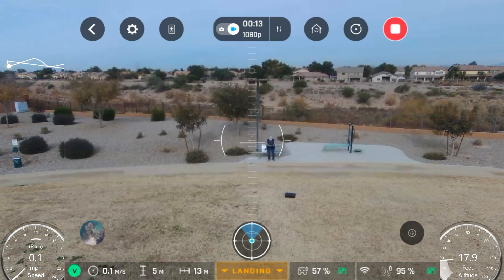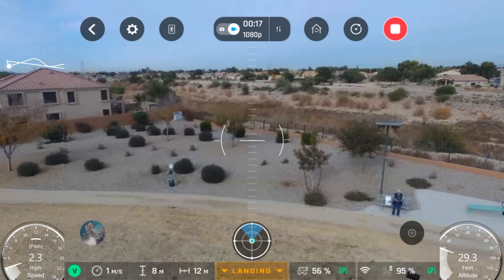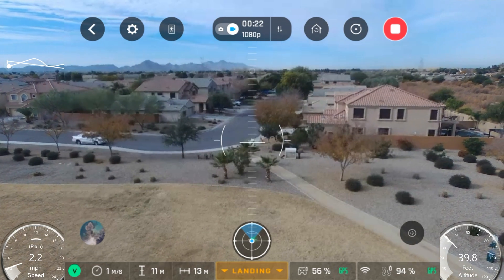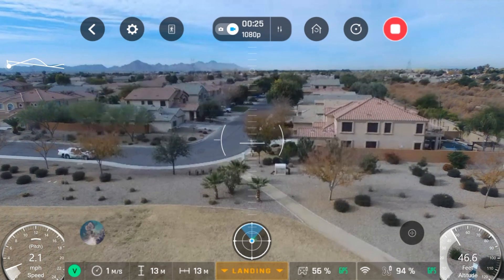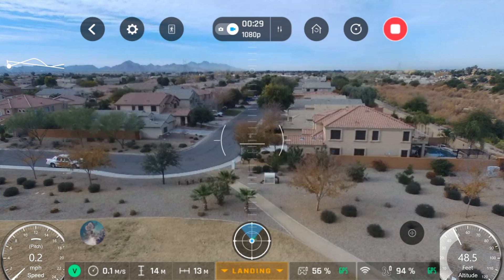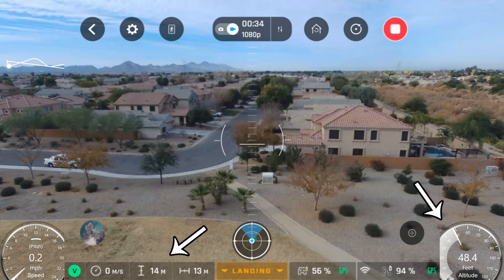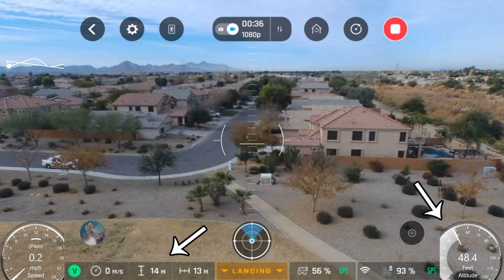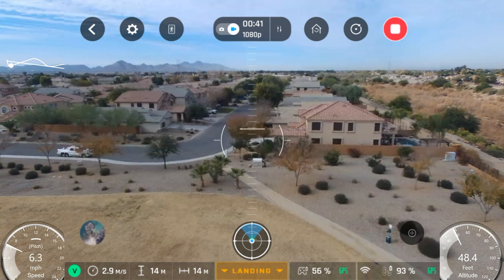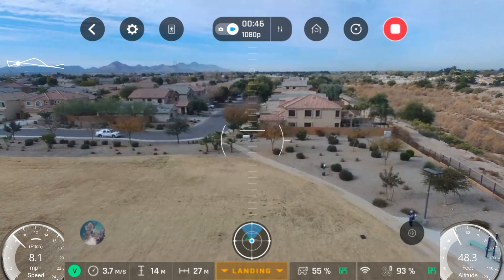Let's see — about 5 meters, we'll go up to 15. There's 10. Okay, so I just hit my limit. It won't go any higher than that — it stopped at 14 meters. Now I'm going to start backing it up and turn so that I lose contact.